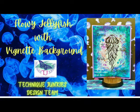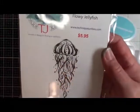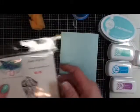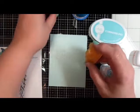Today I am making a card using the Flowey Jellyfish stamp from Technique Junkies. This is part of the June 2021 release and I'm going to create a vignette background.